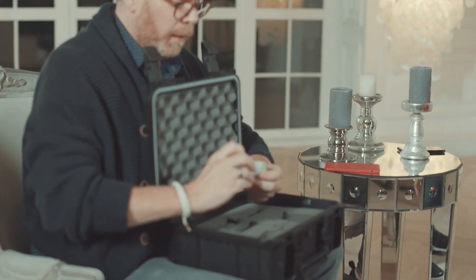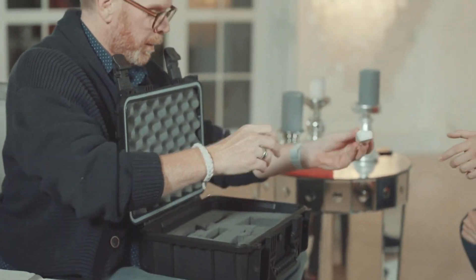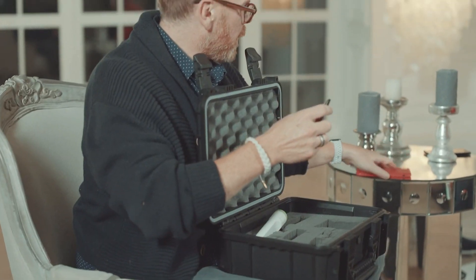And this one does temperature across your head — that one's hard to wear. And then this one does EKG, so if you want to see how your heart is doing, we can go ahead and launch the app.